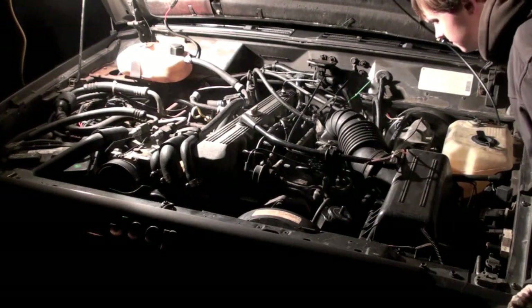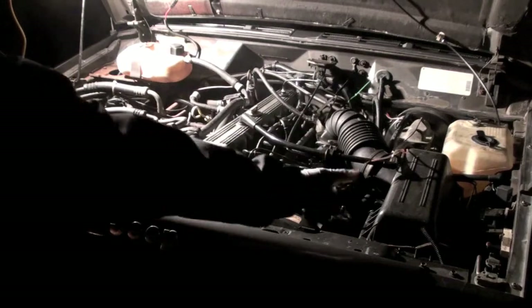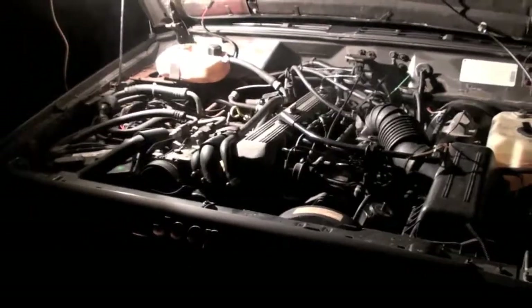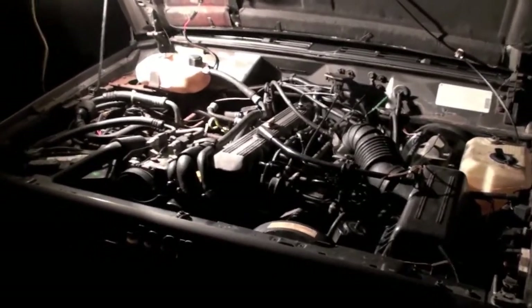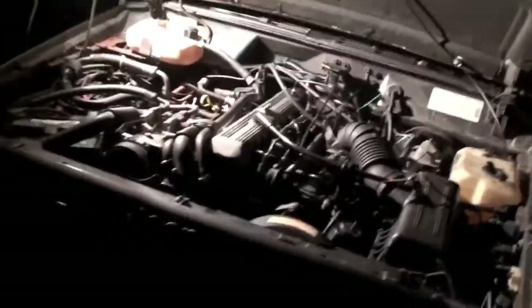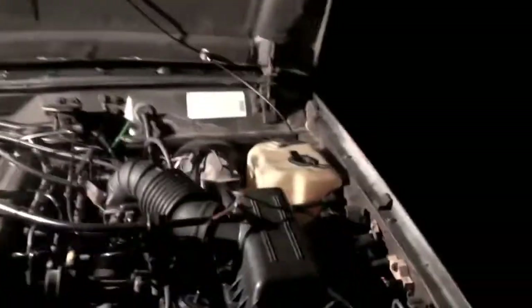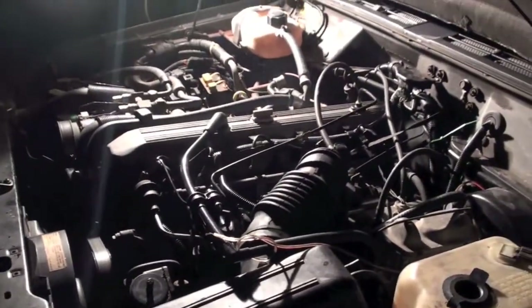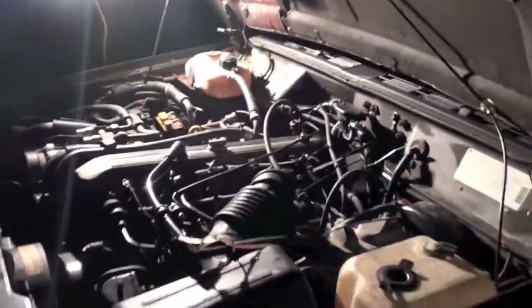Now I replaced the cooling relay on the cooling fan, and I don't know if you heard it, but it kicked on — the fan turns on now. So it looks like all that was wrong was the relay. But you know, the previous guy sat here and cut this wire and brought it over there. Battery's about to die, so until next time — see ya.